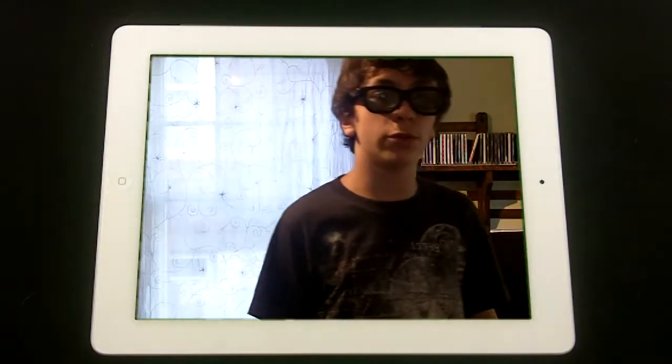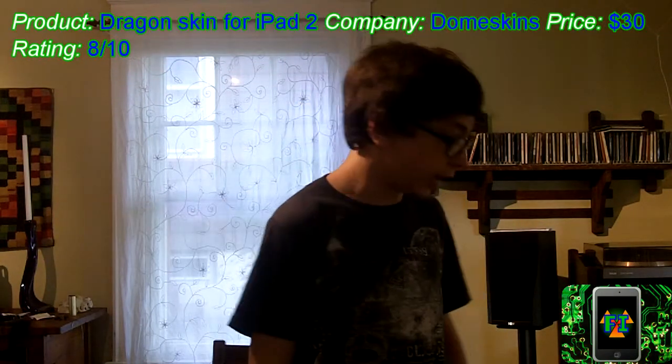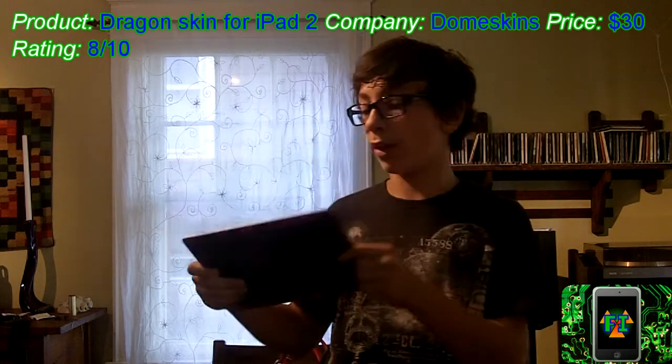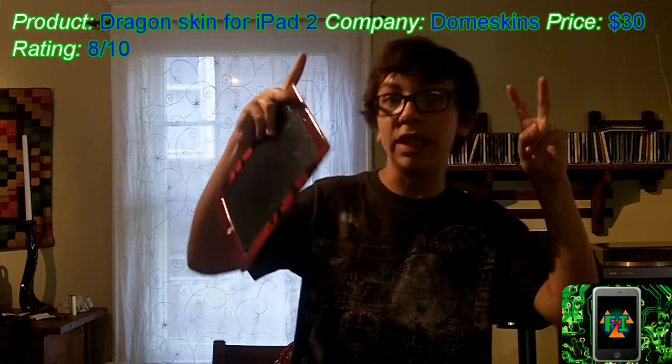Hello everybody, it's Future Inventions here for a review of a 3D iPad skin. Not that kind of 3D — this kind of 3D. This is the dome skin for the iPad 2 and it looks pretty crazy. Now I'll show you what makes it so 3D.